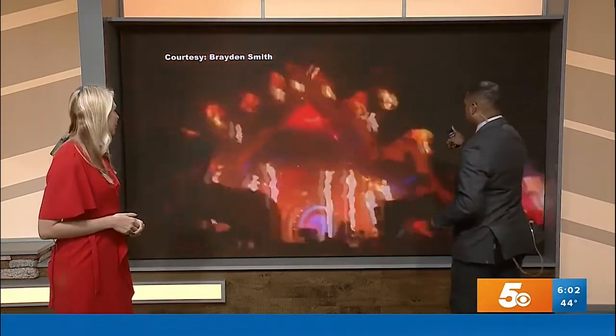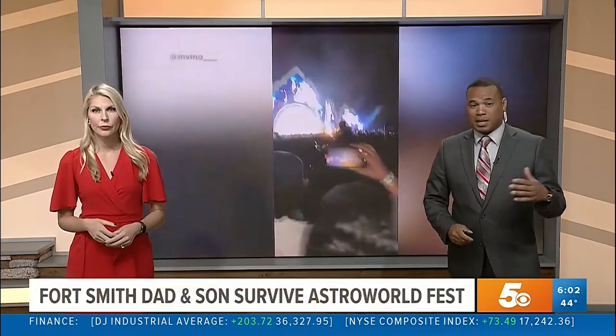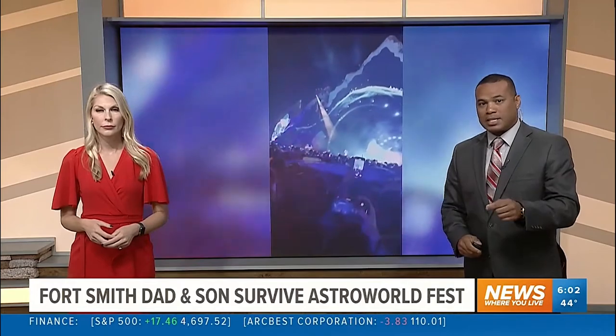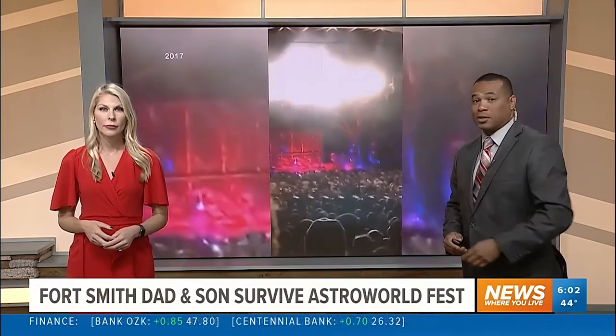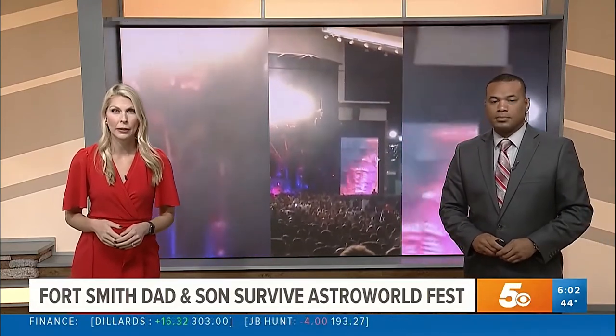Turning now to the tragedy at Astroworld in Houston, as eight people died in some sort of crowd surge. You may have seen some of this video circulating on social media. This morning we're actually hearing from a father and son from Fort Smith who were actually there. 5 News reporter Micah Wilson spoke with them about their terrifying experience.